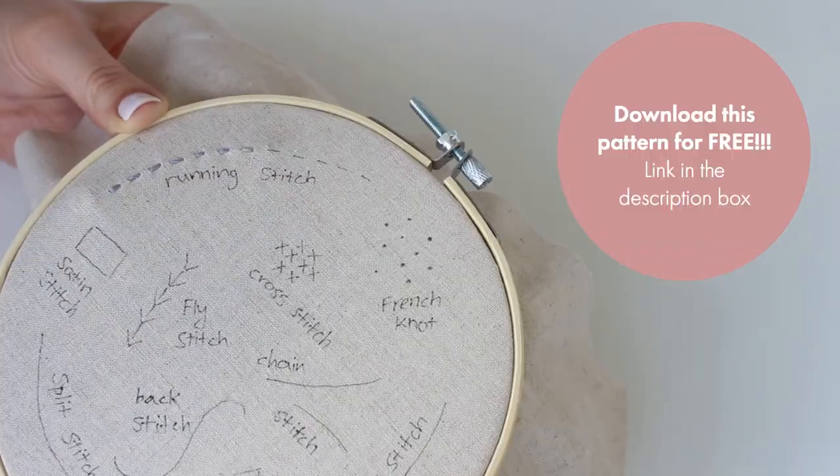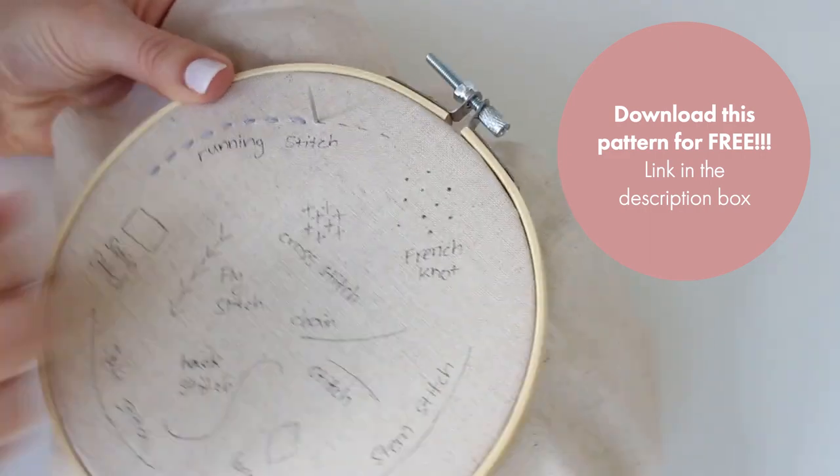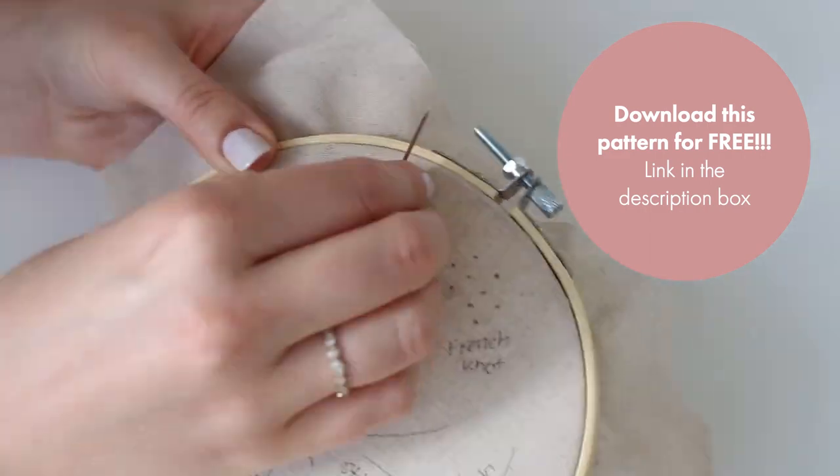By the way, this pattern is available for free download. You have the link in the description box so go ahead and enjoy!